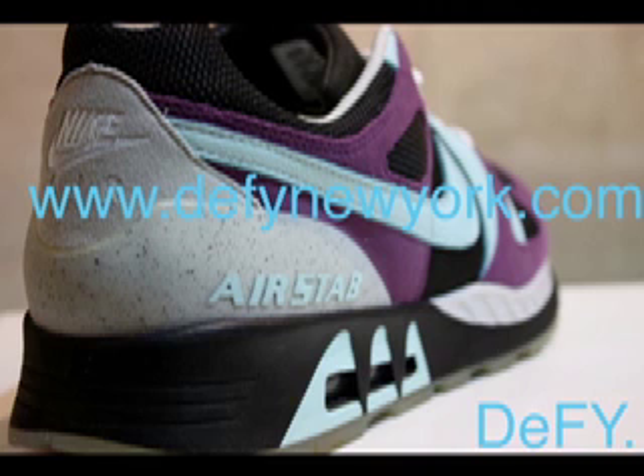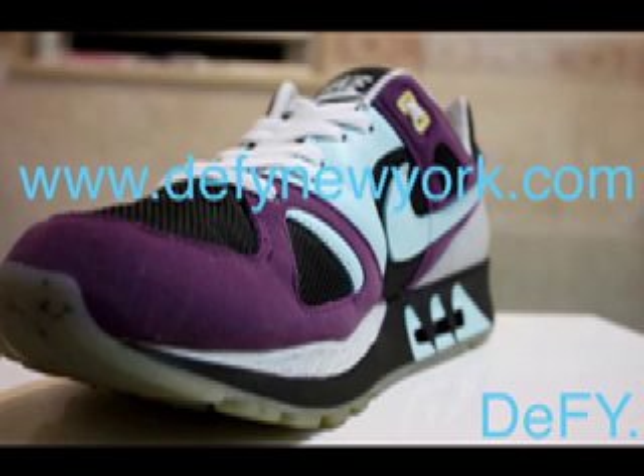Fit wise, if you wear an 11 and a half in other Air Stabs, I would go with a 12 — if you go down a half size it's going to be too snug. For everyone else I would choose your true to size. So whatever you wear in a Jordan 6, 7, 8, or 11, you could pick up in these.